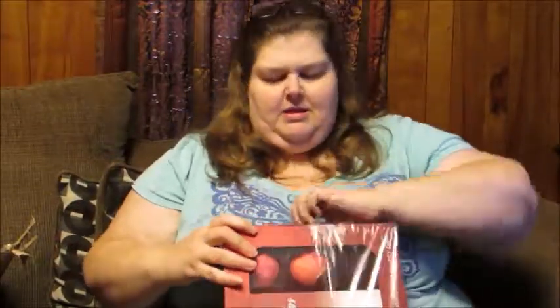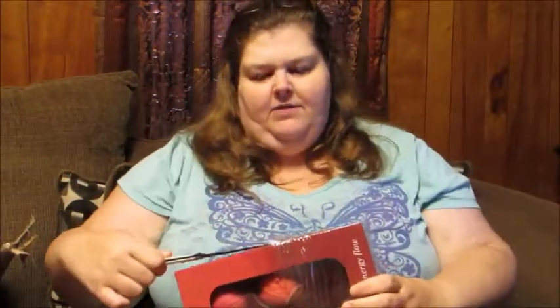This is an eight-piece bath bomb set from Cherry Dip, and it comes with an extra bath sponge. So let's open it up here. I'm going to use my husband's trusty knife, because for some reason my opener knife disappeared, so I'm using his tried and true one — get this little baby out of here.